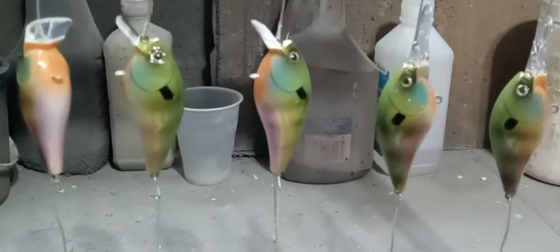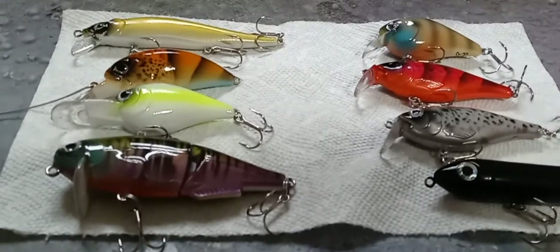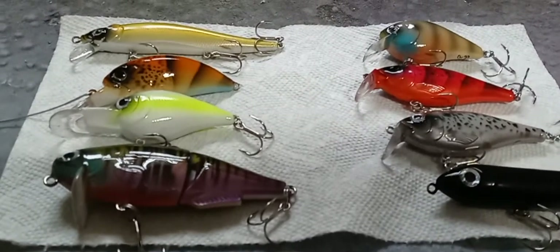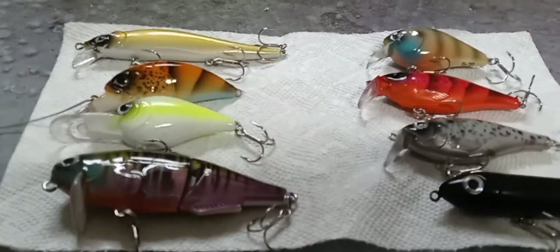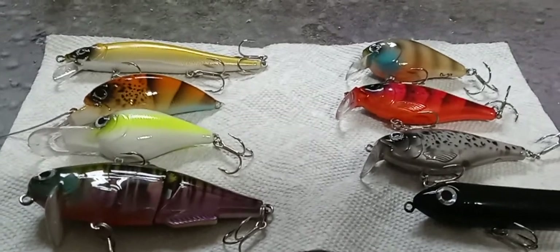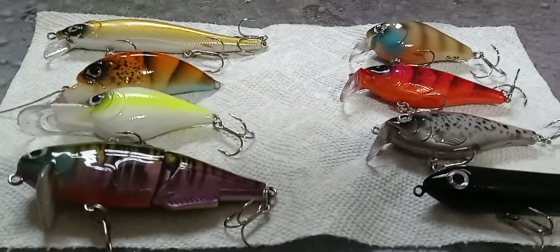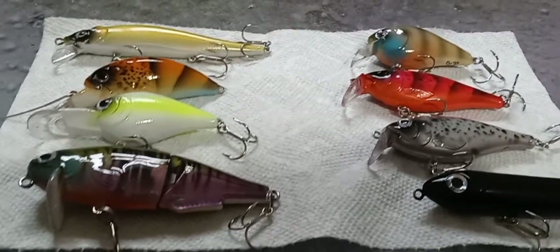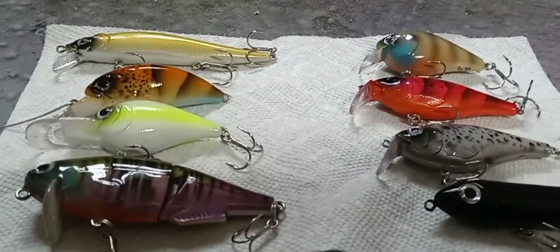Here's a couple I just finished up right here. I'll clear coat them — they look good. I call those 'spring bluegills.' In between epoxy coats, in between building, I'll take an extra 20 minutes on my lunch break and paint up some blanks. It's not going to be every week — maybe once a month, I don't know. I do a lot of freshwater fishing, especially in the summer months when the bass fishing slows down.